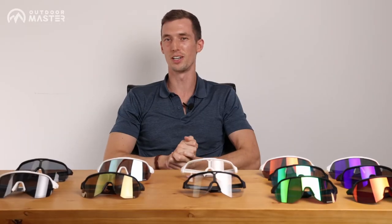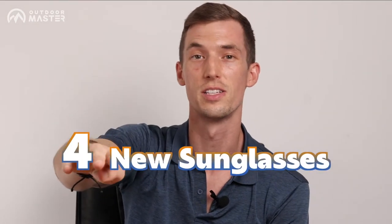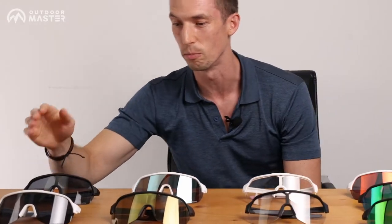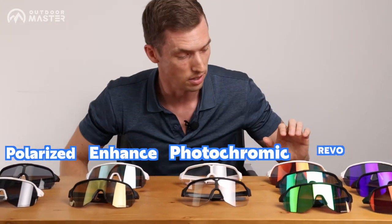Welcome everybody, great to have you here. I'm excited to be demonstrating four new pairs of sunglasses that Outdoor Master is releasing. We have the polarized, the color enhanced, photochromic which is a transition lens, and then Revo.